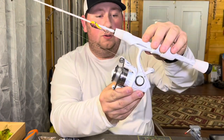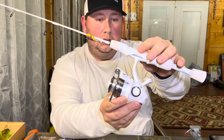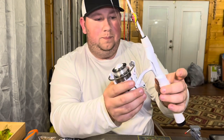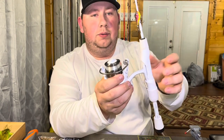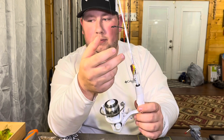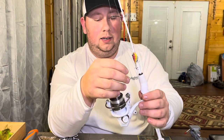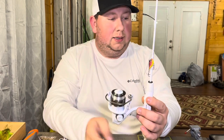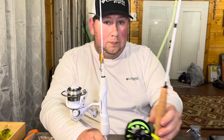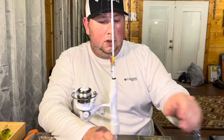This is an Abu Garcia Veritas ice fishing setup - it's a 28-inch rod. It's short, there's no other way around that. I've got four-pound test on it - actually it's fluorocarbon. So I've got a spinning reel and a fly reel, both under three feet long.